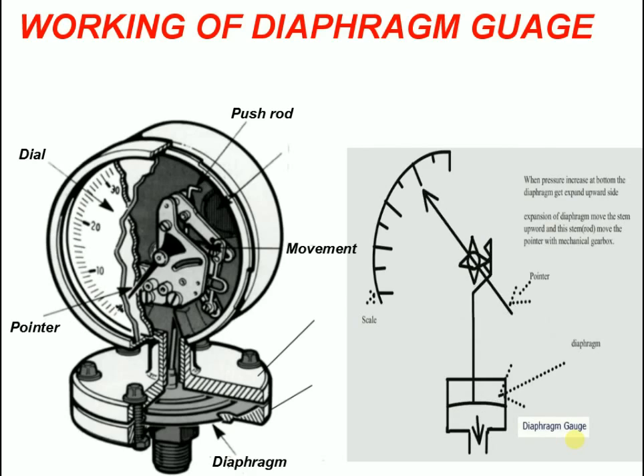A diaphragm gauge is created by using a pressure or vacuum gauge and mechanically attaching a stainless steel rod from the gauge movement to a diaphragm. The stainless steel rod is attached to an upper housing, making it a one-piece unit.